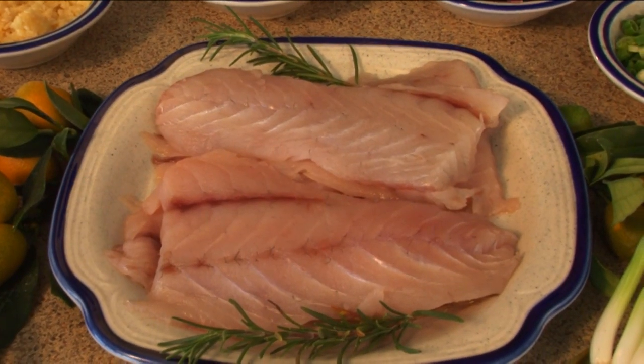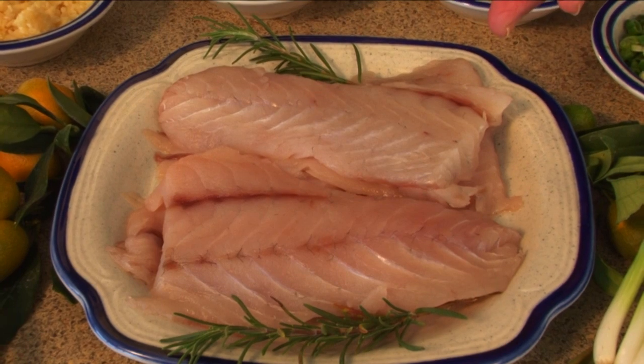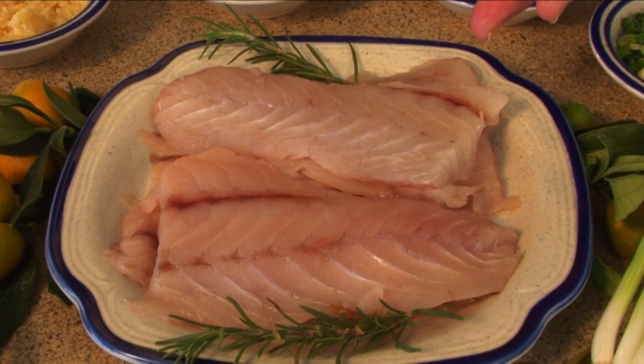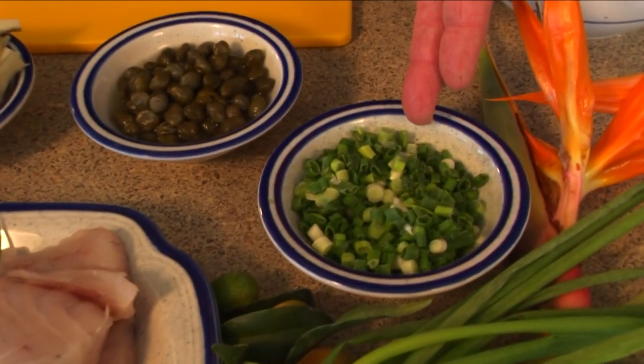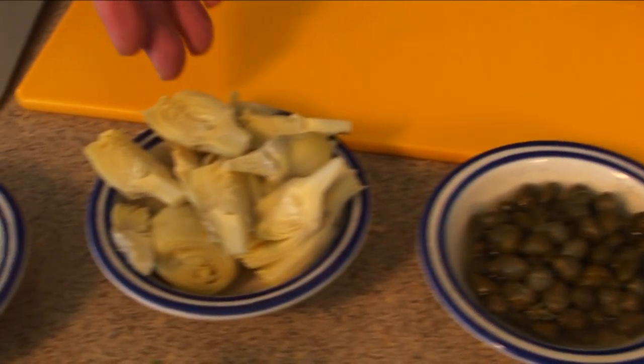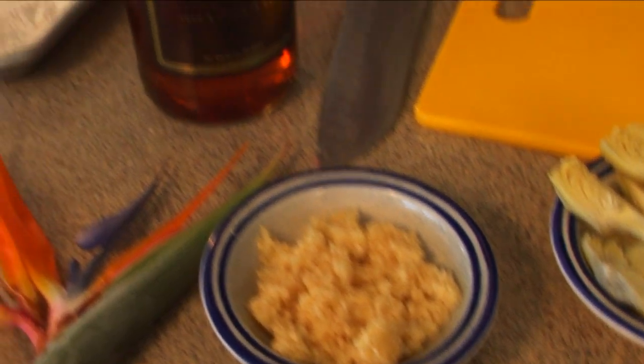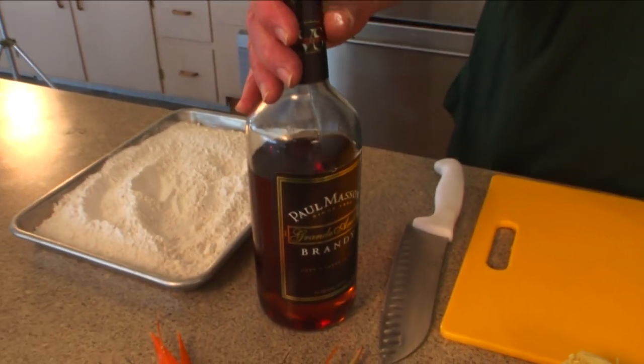I've got some fresh redfish fillets here. Keep in mind you can use any firm flesh fish like grouper, snapper, or dolphin. And then I've got chopped green onions, some capers, some artichoke hearts, and some fresh chopped garlic. And we're going to use the brandy to flambe it at the end.